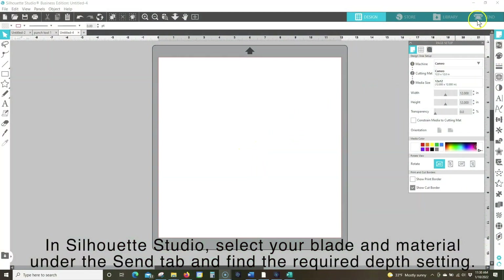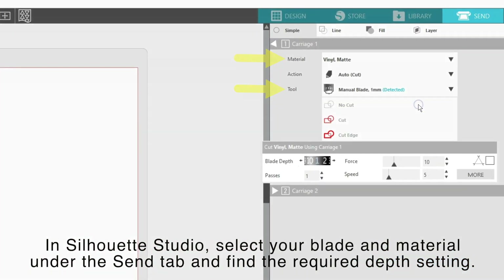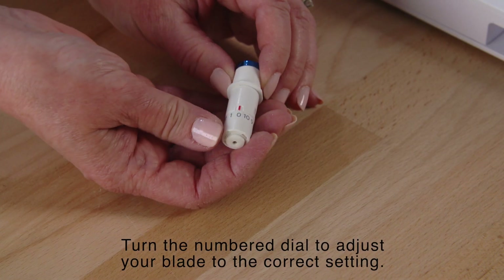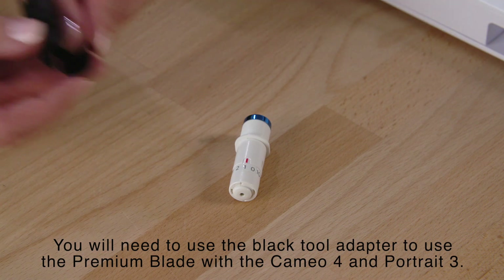In Silhouette Studio, select your blade and material under the Send tab and find the required depth setting. Turn the numbered dial to adjust your blade to the correct setting.